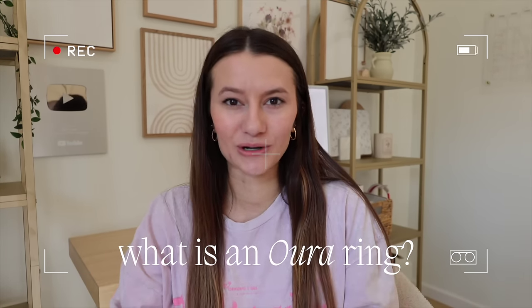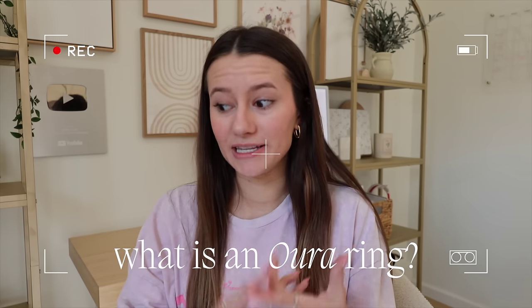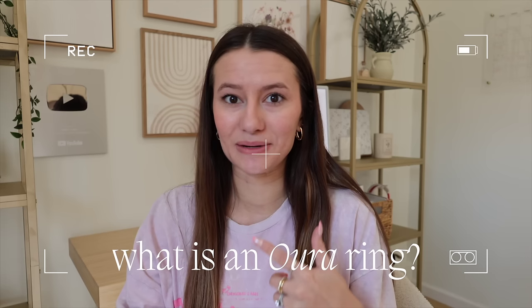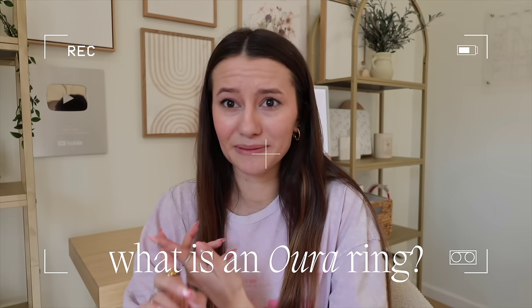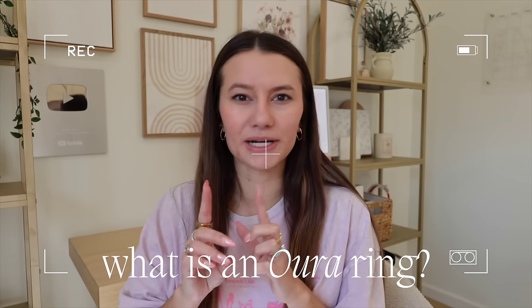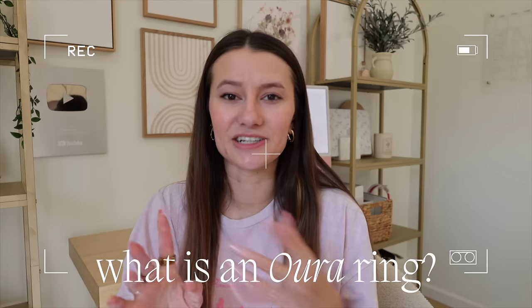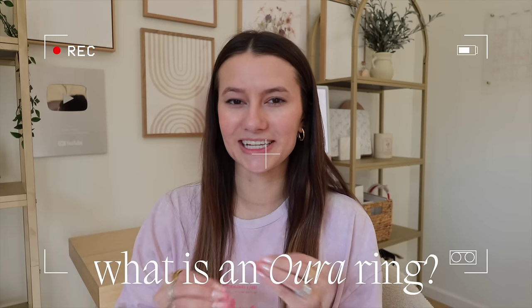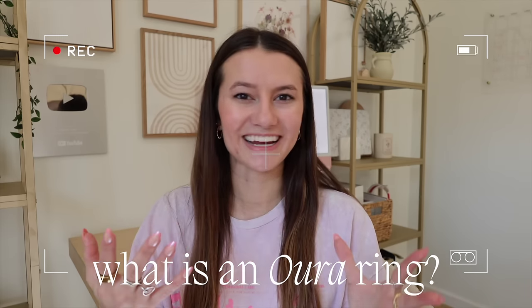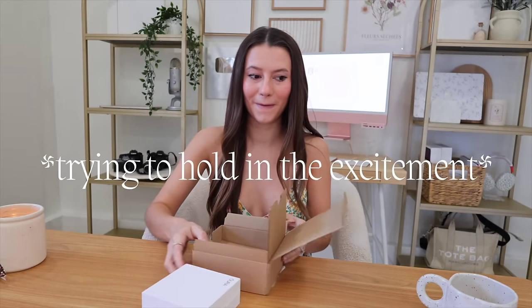I completely forgot to tell you what an Oura Ring is. Basically it's a smart ring that tracks a bunch of different metrics and data. It goes very in-depth on your sleep — like how many minutes you were in REM sleep, light sleep, how many minutes you were awake throughout the night. It also tracks your steps, though it's not the most accurate compared to Apple Watches. There's just so much data it collects in general.